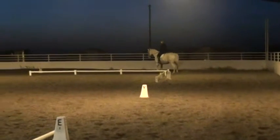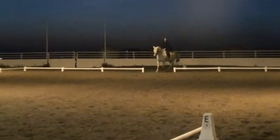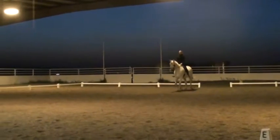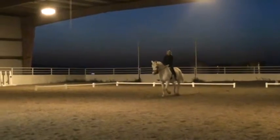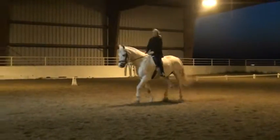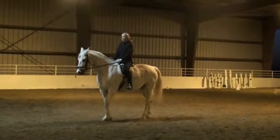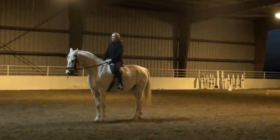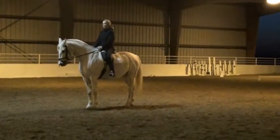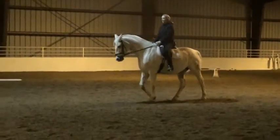Shoulders up. Good. Salute. Proceed at working trot. C, track left.